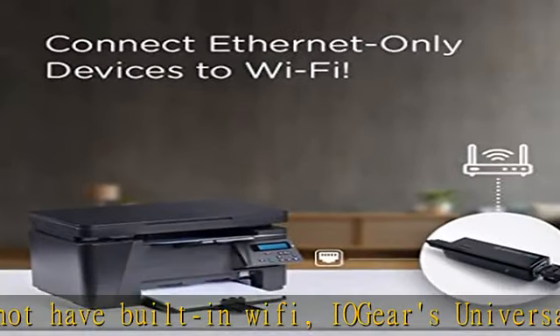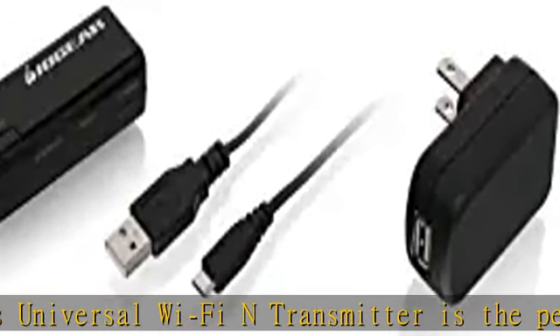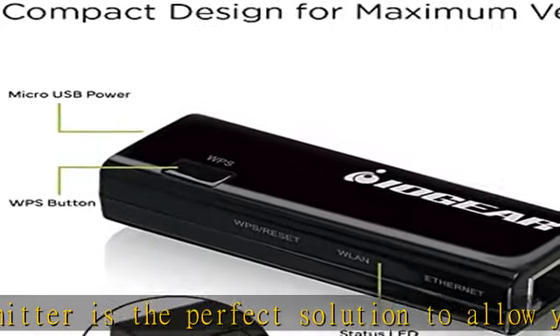The adapter allows legacy items such as older notebooks, network printers, or any other Ethernet-only device to extend their operating connection range. Connect your indoor devices from up to 100 meters away.